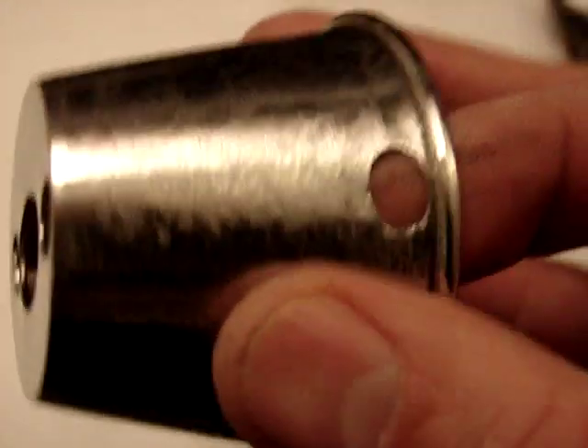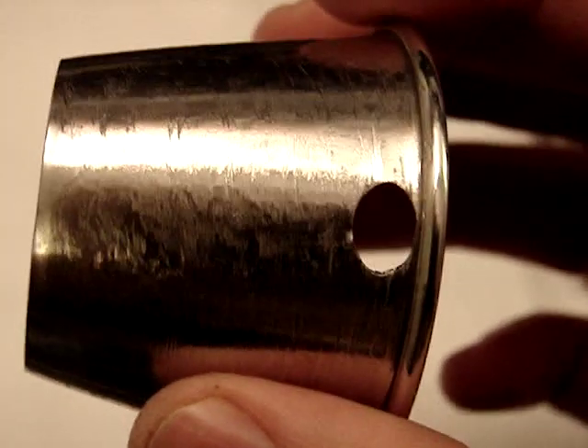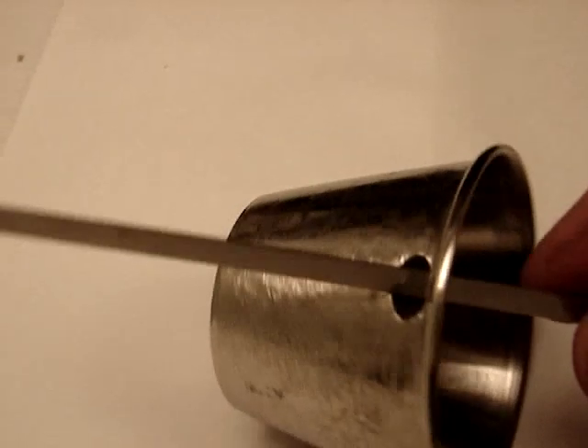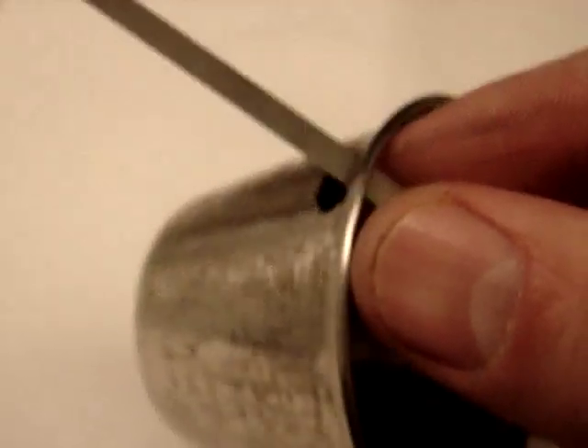Also there is a hole right here which you will have on your positive and on your negative, but you won't have this hole on any of your neutral cups — so you won't have to worry about that. The reason for this hole is so that you can put a stainless steel cable tie through that hole and pull it tight, and that will be either your anode or your cathode.